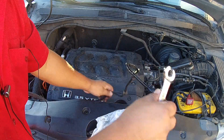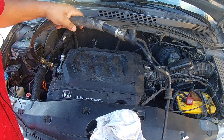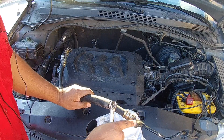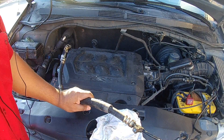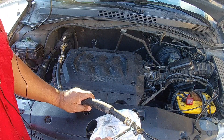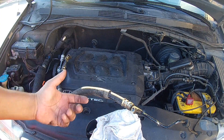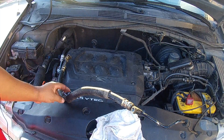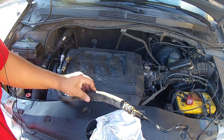Moving up, you have a 10mm bolt right here, and you have one right here. Moving up a little bit farther, you're going to have a sensor — it monitors the pressure inside this high pressure power steering hose. It helps when you're driving: at slow speed it helps you turn easily, and at higher speed it doesn't allow the steering wheel to turn as freely. You have this rubber sleeve right here.